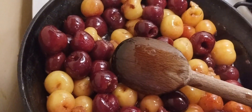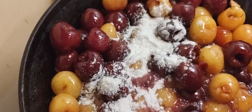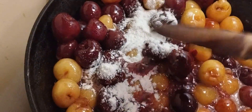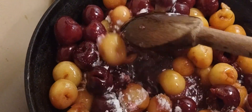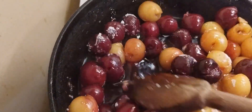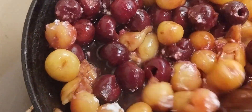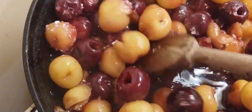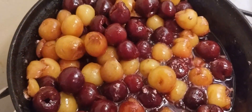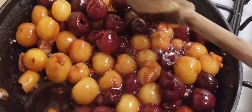Now it's time to add a tablespoon of flour. I'm using regular white flour, but you could also use oat flour if you need it to be gluten-free. Some people use starch, but I think that over-thickens it and makes it almost like a jelly, which I don't want. We're just going to stir that until it's simmering up nicely.